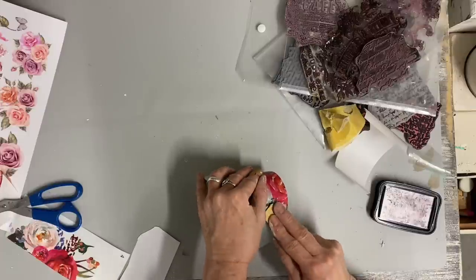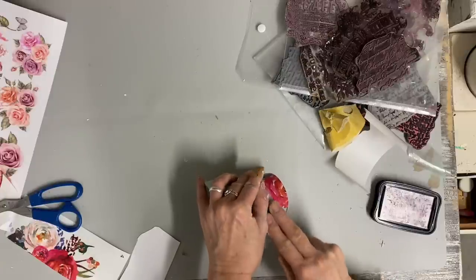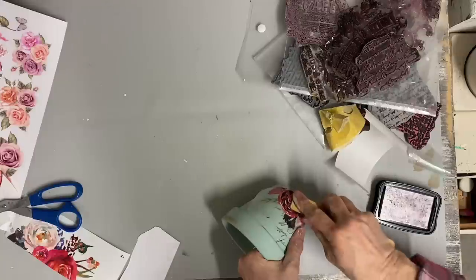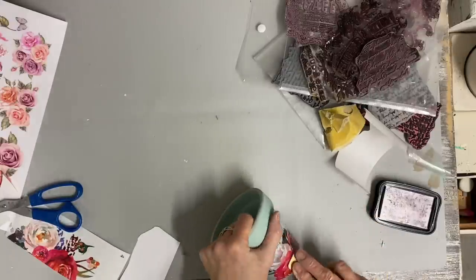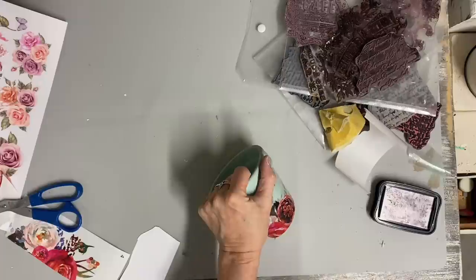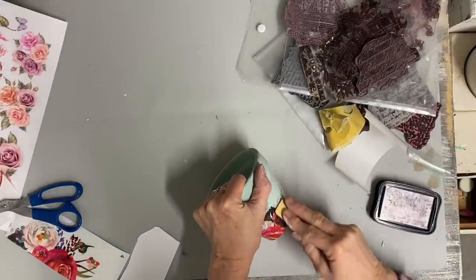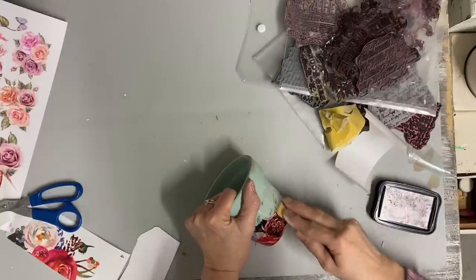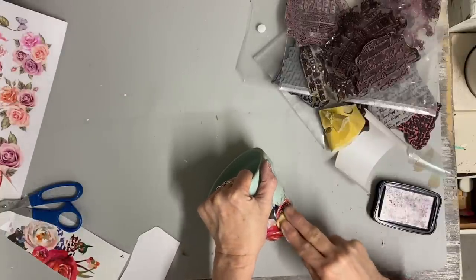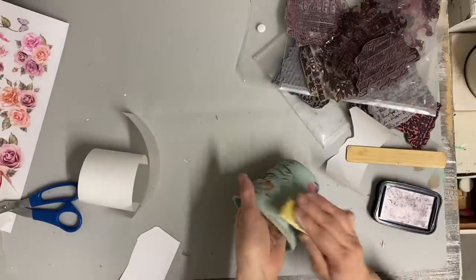This is part of a Dixie Belle transfer that once I got it I wasn't that happy with because it's a little bolder than I like. So I'm just cutting pieces off and adding color to my pot. This pot was red to begin with so I'm going to do some extra distressing. Because these flowers are really dark pink, I think the red will kind of pull that a little bit and it will go well. I love red behind the turquoise, so I'm doing some extra distressing on this one.